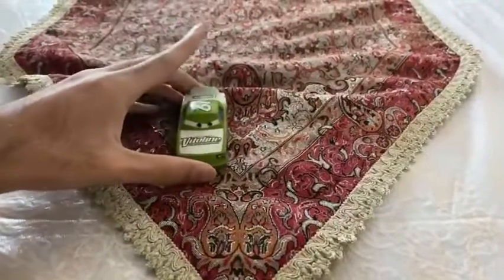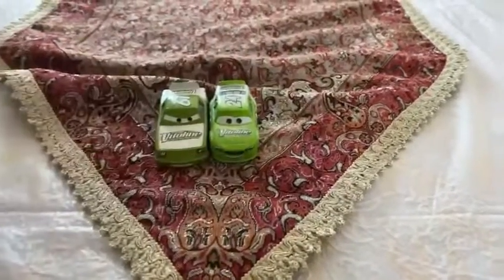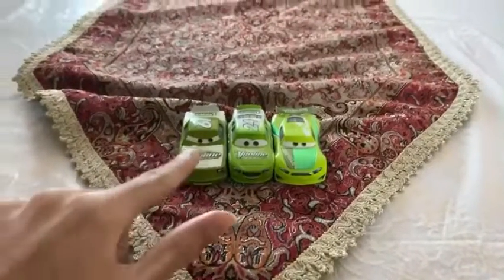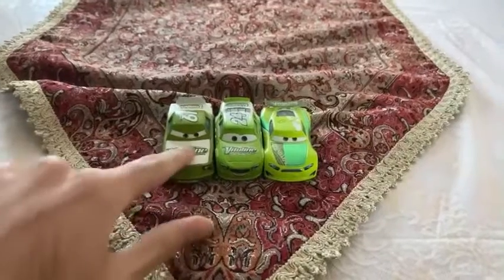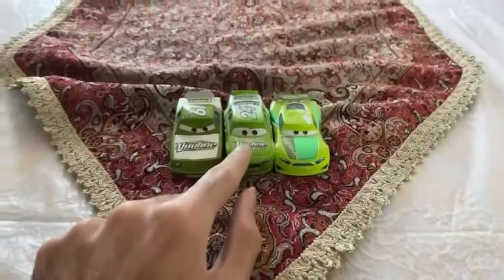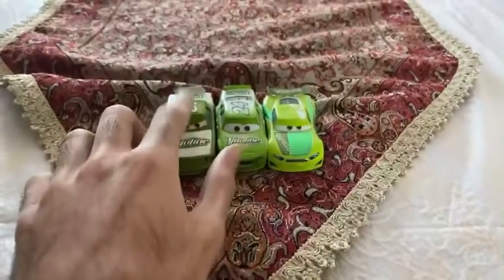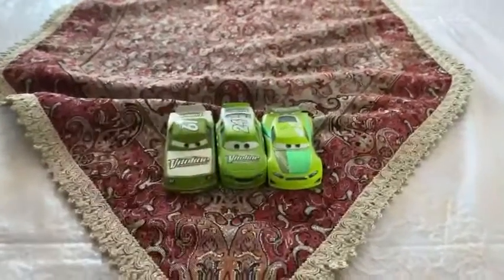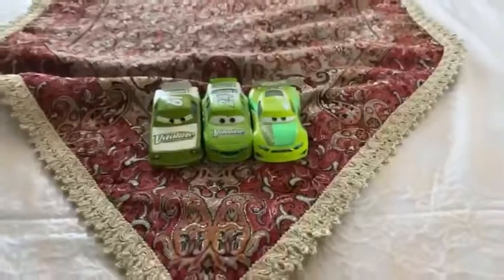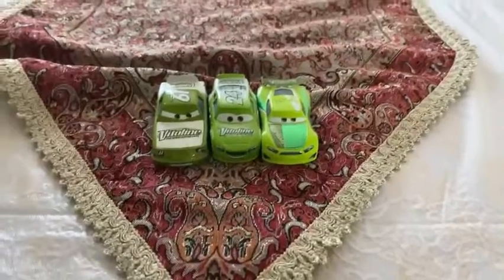I'll show you the V-Line racers that I have. Here I have Brick Yardley, and here I have Chase Racelot. It looks like James Clean Air was racing in the Piston Cup, and then he was replaced by Brick Yardley for 10 years in the Piston Cup. They changed the number 61 to number 24. And then in the LA Speedway in the 2016 season, Brick Yardley was replaced by Chase Racelot.